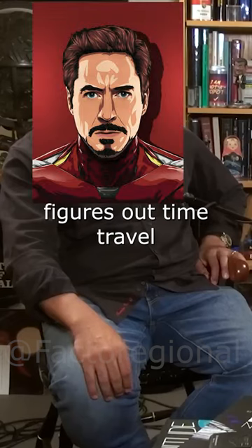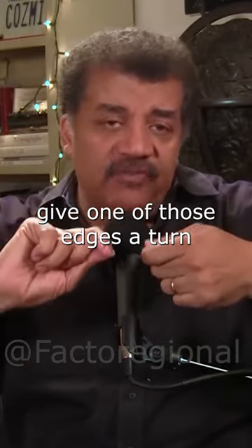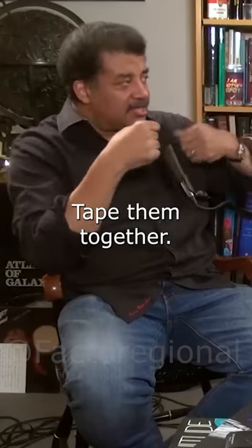Remember Tony — he figures out time travel by asking for a Möbius strip. Cut a ribbon into a long, thin strip. Give one of those edges a turn — a 180-degree twist — then tape them together.